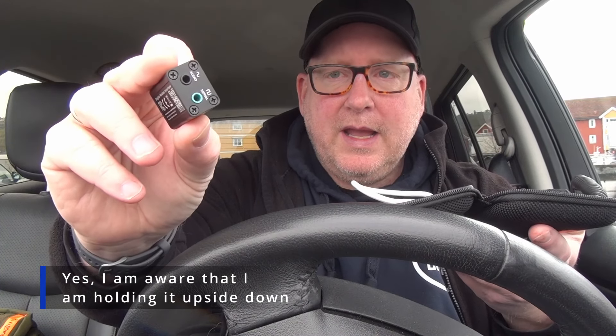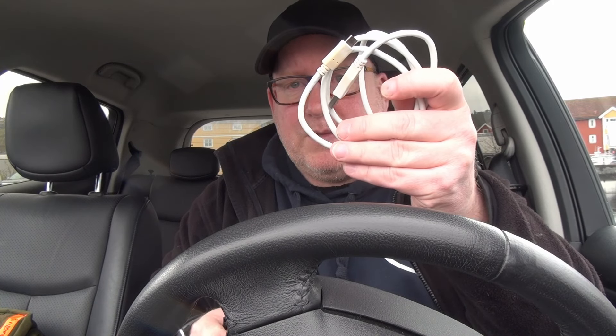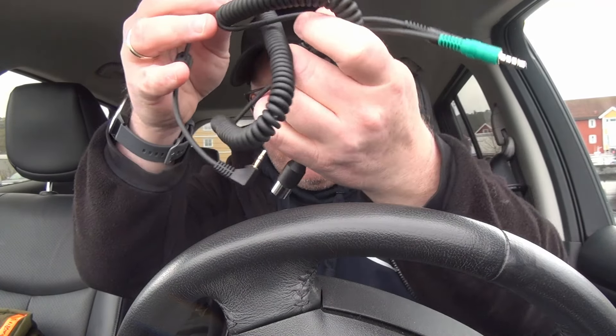What I got is in this little case here. Instead of that huge box, we got this little thing which is a Digirig. In addition to this little Digirig — which is both a CAT control interface and a sound card — we need a USB-C cable to interface to the computer, and radio-specific cables. In my case, two cables for the Icom 706: one for CIV CAT control and the other for audio. That's how simple it can be.